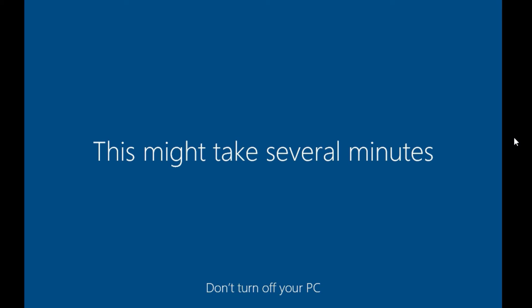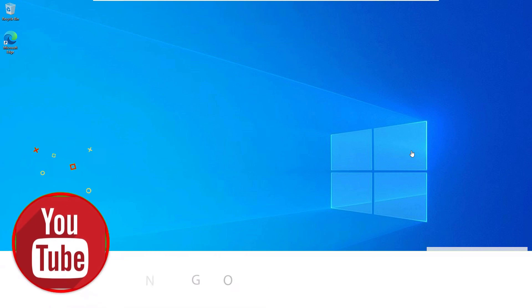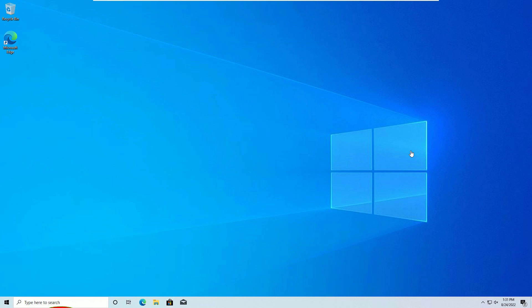The system is now resetting visuals. You'll see 'Don't turn off your PC — this might take several minutes,' so be patient. We have successfully installed Windows 10 using the bootable pen drive. This is how you can easily install Windows using a pen drive. Hope this video helps you. If you like this video, please subscribe to our channel, hit the bell icon, and like, share, and comment. See you in the next video — bye bye!